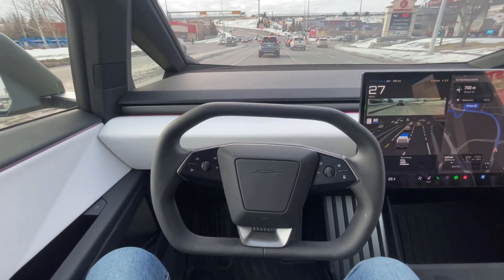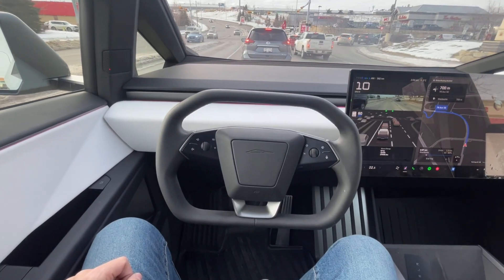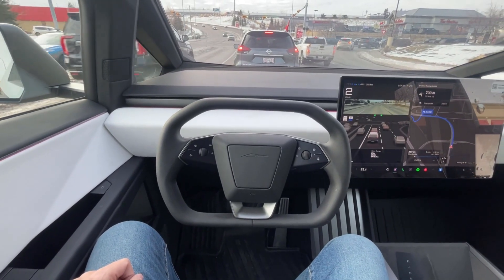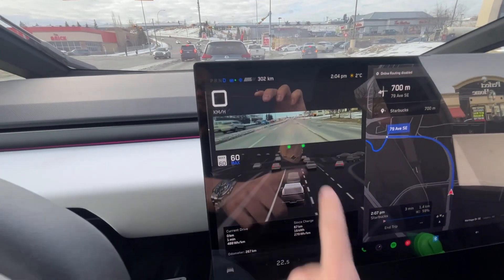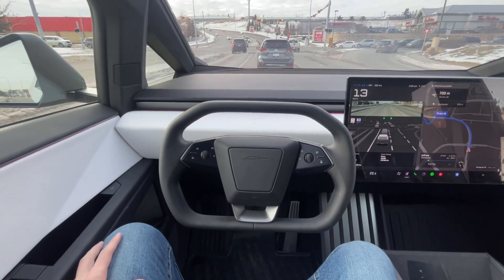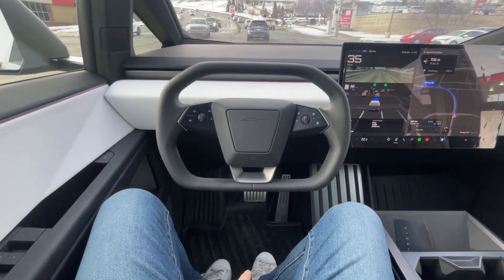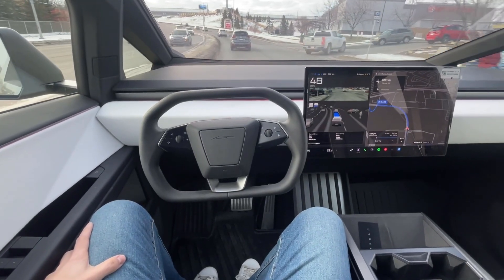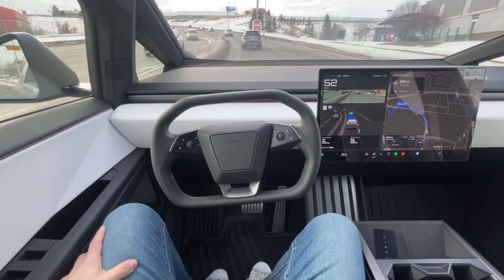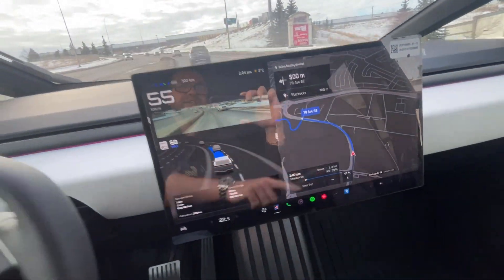It did that lane change for me. It's got all the signal light recognition, and again you'll see no feet — I'm not touching the steering wheel, not touching the brake, not touching the accelerator. It's going to follow this map.